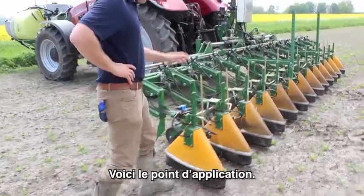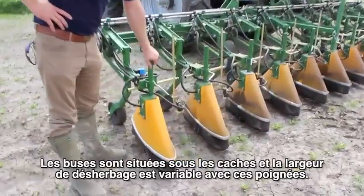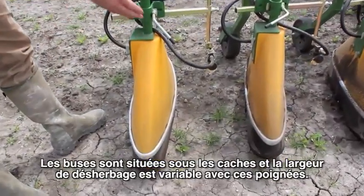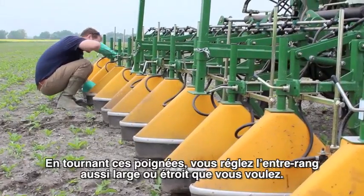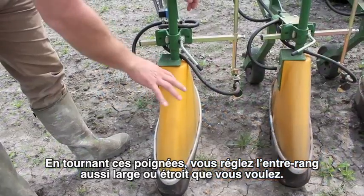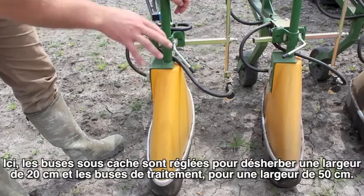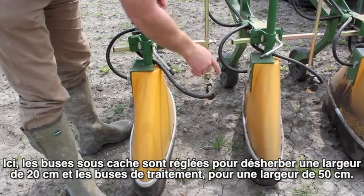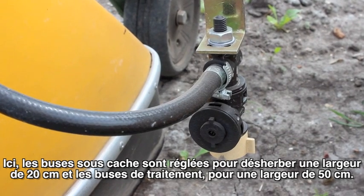This is the actual application point. We've got these guarded nozzles in these hoods which are all variable width using these friction grips, so we can make the application in between the rows as wide or as narrow as we like. At the moment they're set at 20cm, and the on-row nozzles are set at 50cm.